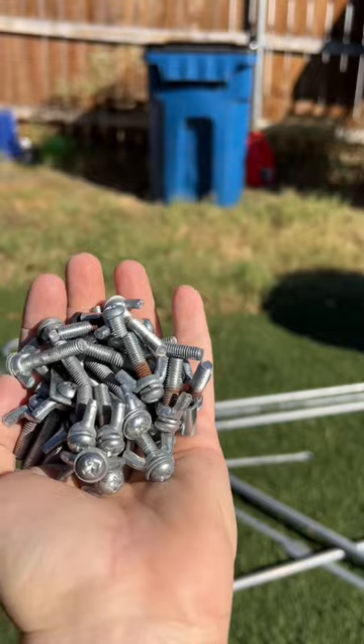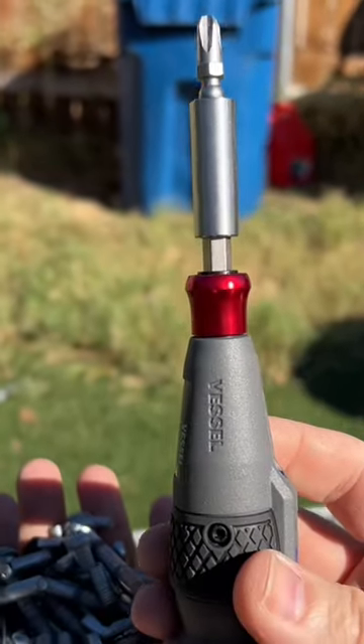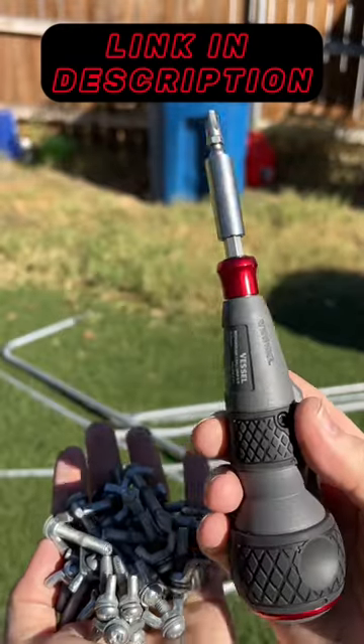Alright, so I was able to remove all these screws with wing nuts with the Vessel High Speed Rechargeable Screwdriver at a much faster pace. Link is in the bio.